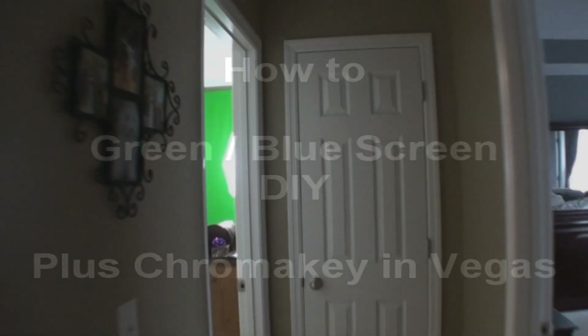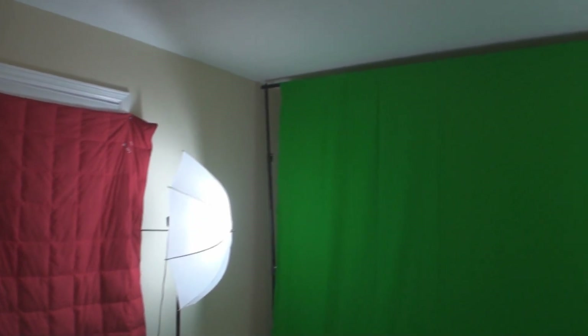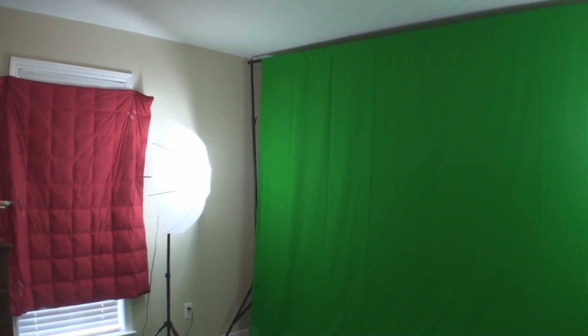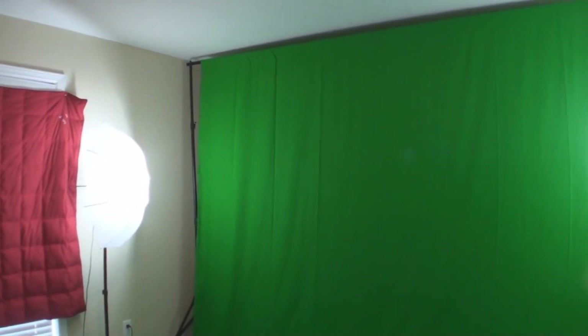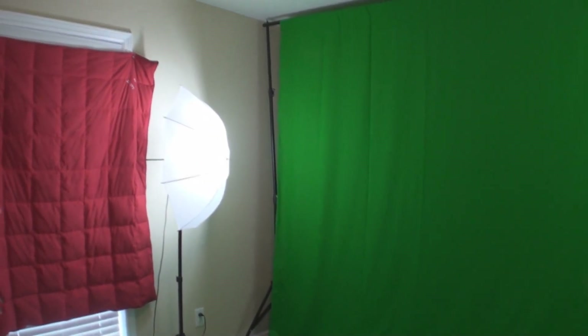This is a quick walkthrough of my personal setup. Luckily I have a room — a spare bedroom — where I can throw this up. You'll see my tripod right there that I just set my camera on. I've got my backdrop kit; you can have a green screen or a blue screen, just anything that doesn't blend with whatever you're wearing. This kit came with two lights. Lighting is very important — you don't want shadows behind you, it's going to give you a poor chroma key. You can pick this kit up on eBay for just a little over a hundred bucks.